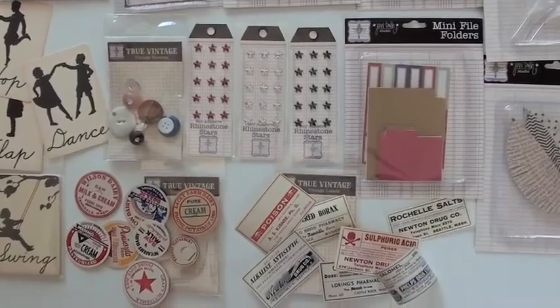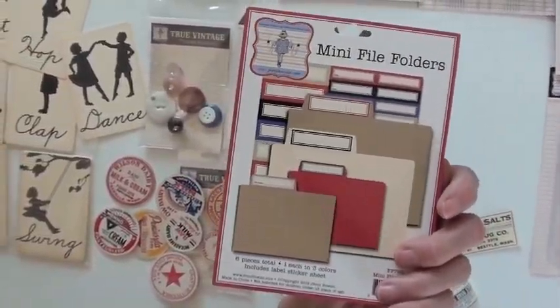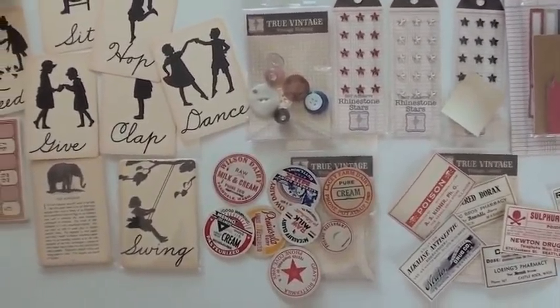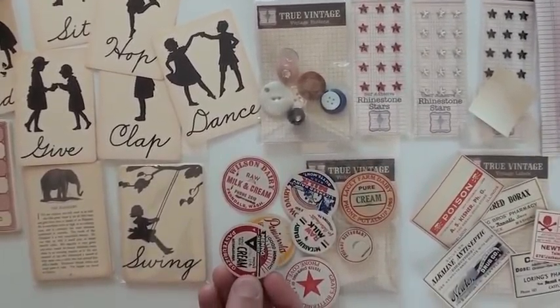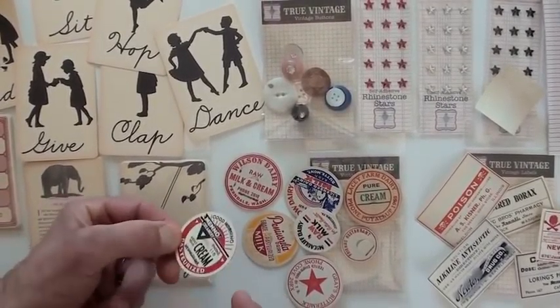These file folders are pretty awesome. Look at them — you put the label right on the edge. So cute. How about a vintage label? Now these are thin, like a real label, going on a bottle, or a mixed media project, or a mini file folder.